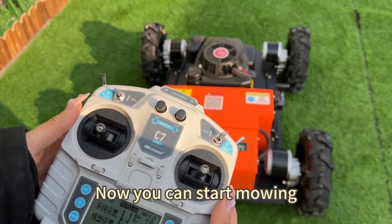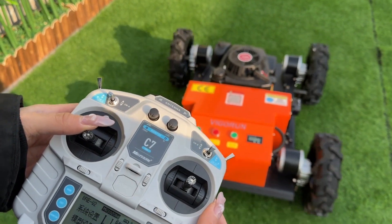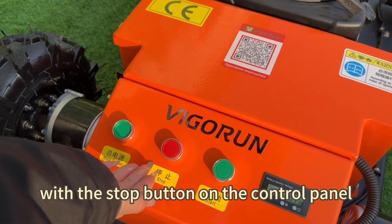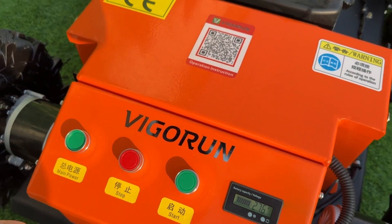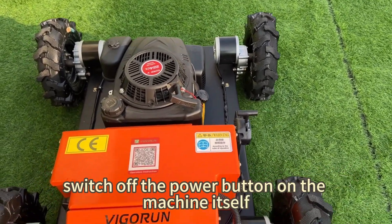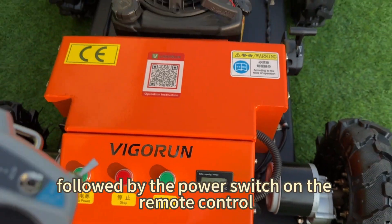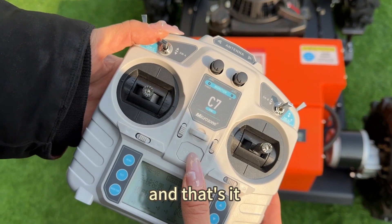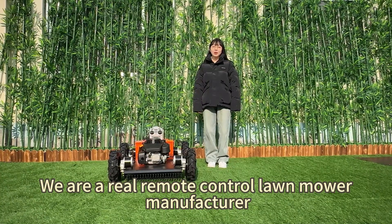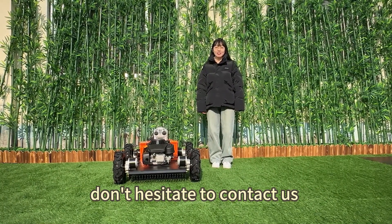Now you can start mowing. After mowing, we need to stop the engine with the stop button on the control panel. Now that the mowing is done, to turn off the machine, switch off the power button on the machine itself, followed by the power switch on the remote control. Thank you for watching and don't hesitate to contact us if you have any questions. We are a real remote control mower manufacturer, so if this product caught your interest, don't hesitate to contact us. Thank you for watching.